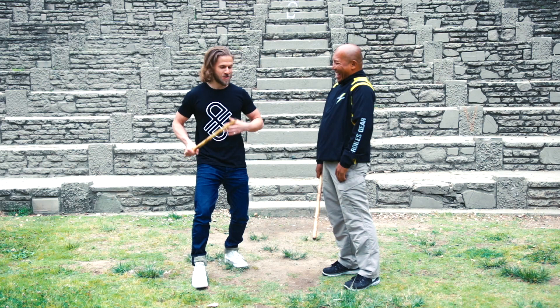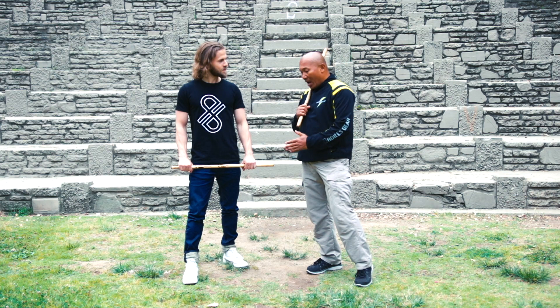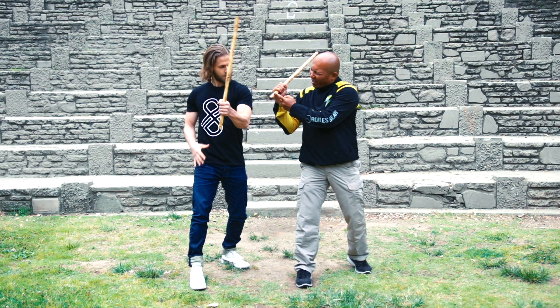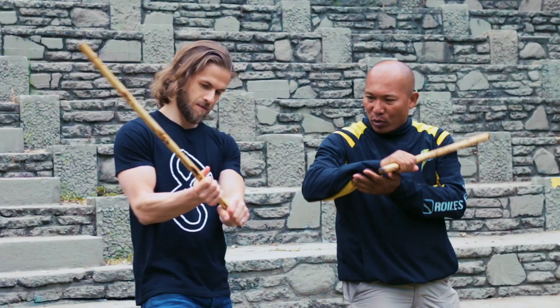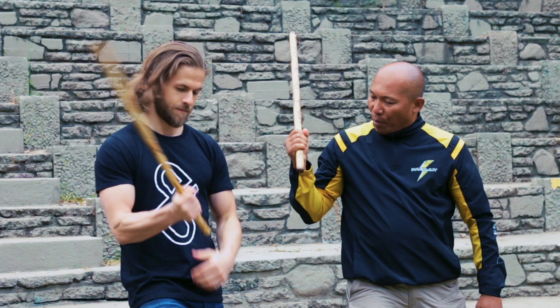In our system, our style, to generate the power in the strikes, we have to understand and learn the basics. You already know how to hold your stick properly. If you're right-handed, switch it to your right hand, leaving about three to four inches — that's the length of the ponyo. We use this later on for close-quarter combat, taking away weapons. This is how you hold it properly.